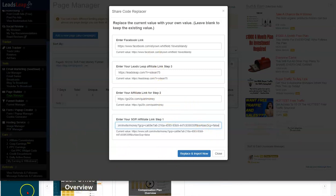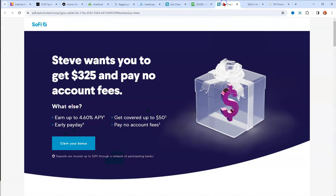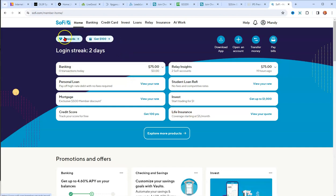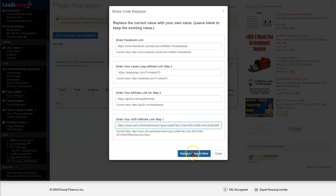Let me find that link so you know exactly where it is. I'll go to login on Sophie's site and log in real quick so I can show you where that link is located.